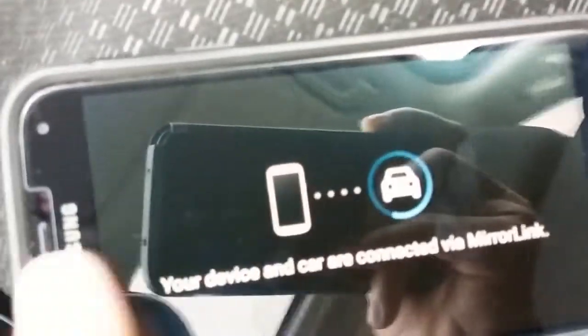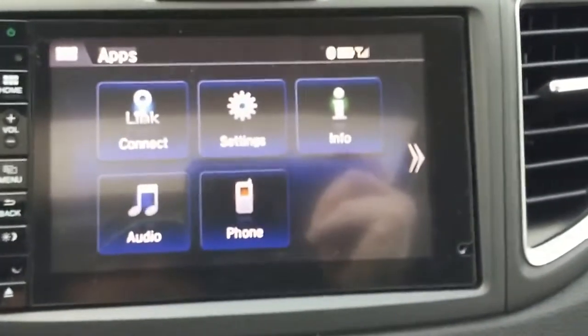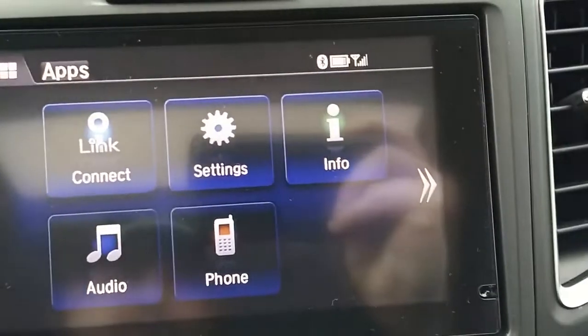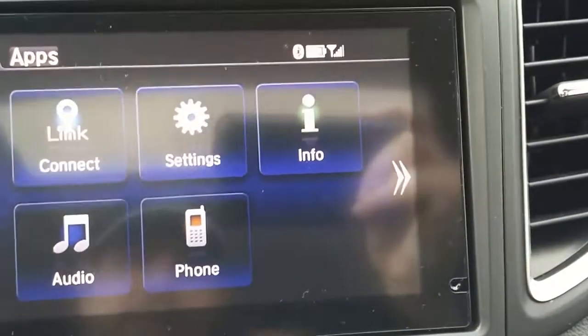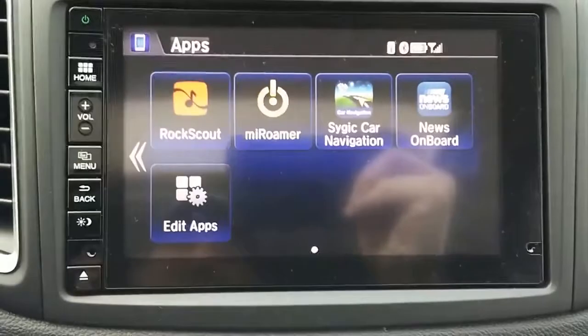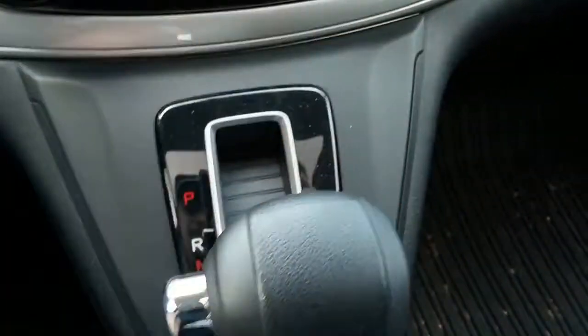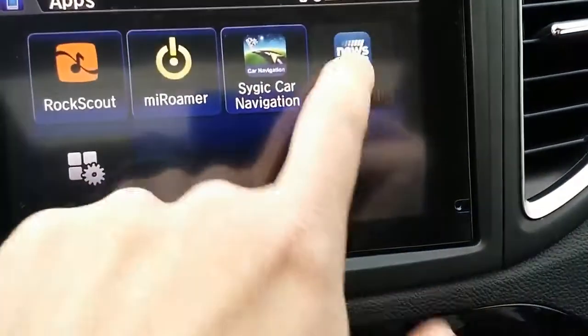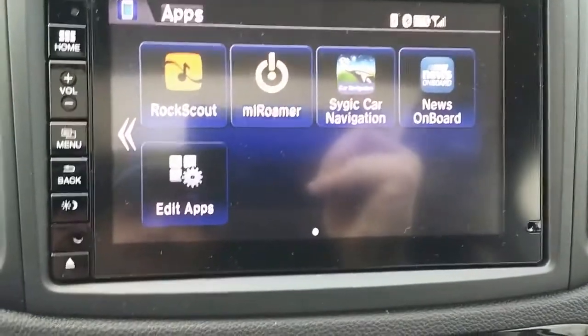Unfortunately, your phone is going to completely lock you out at this point. There's nothing you can do, you can't get into any apps — it just goes completely blank. And now you're connected up to the car via your phone. Next thing you want to ensure is that your phone is connected via Bluetooth. Then you're going to see these arrows come up here that you didn't have before. Touching those arrows is going to display those apps. The apps will all work while you're driving, except for News Onboard — the moment you put it into drive, it blacks itself out, as well as edit apps. However, the rest of these are still fine. Once you go back into park, they come to life again.